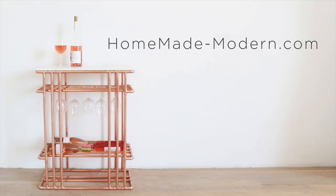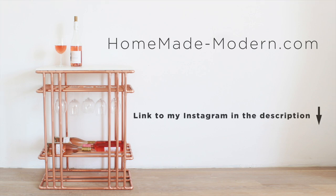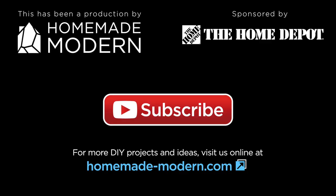For more detailed instructions check out my website, and if you want to see what I'm working on next be sure to follow me on Instagram. Don't forget to subscribe if you haven't already. Thanks, bye.